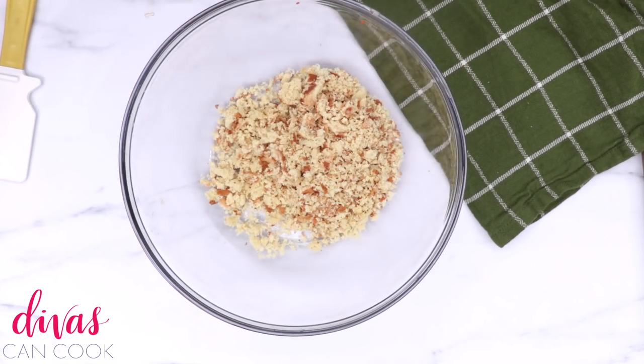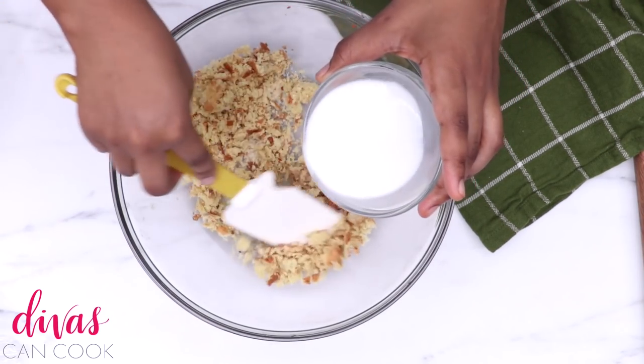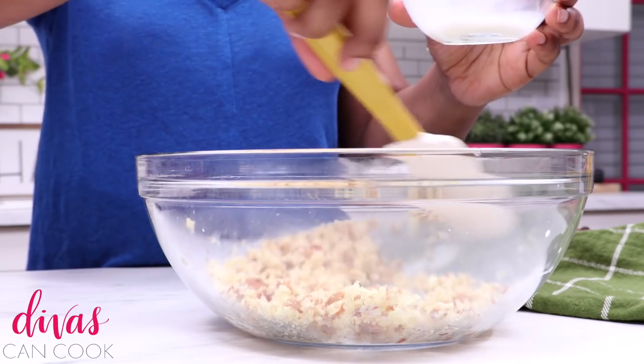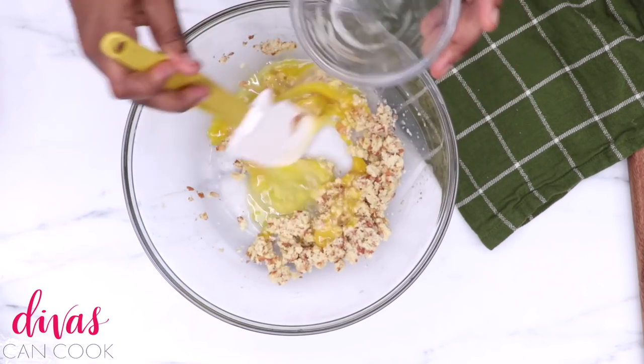Now I'm going to add some dried breadcrumbs into a bowl. I'm going to add in just enough milk to moisten up those breadcrumbs. If you don't want to use milk, you can use beef broth, heavy cream, or even mayonnaise will work. Meatloaf is so forgiving — that's why I like it.